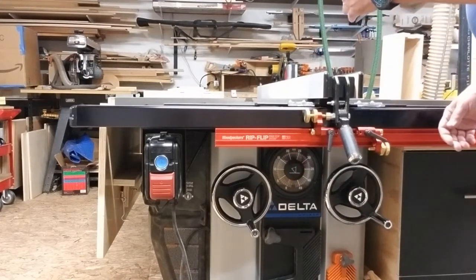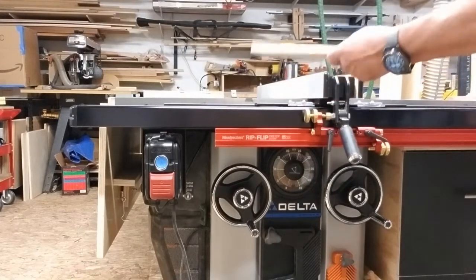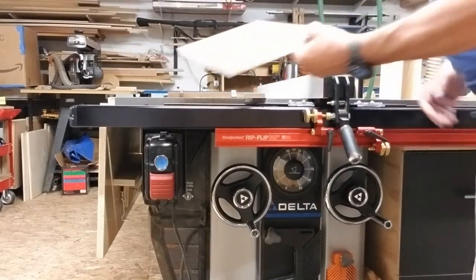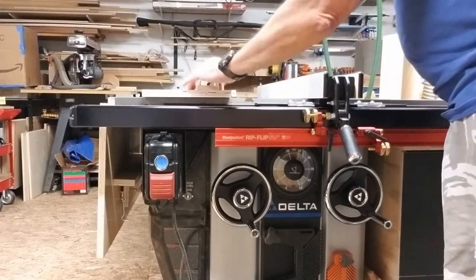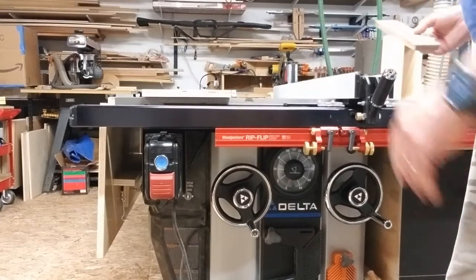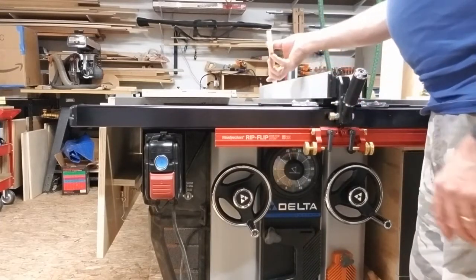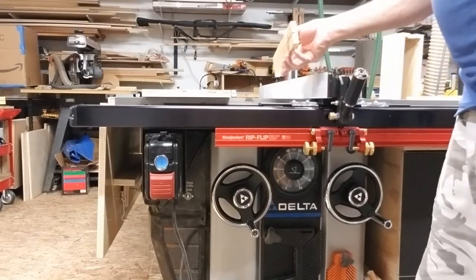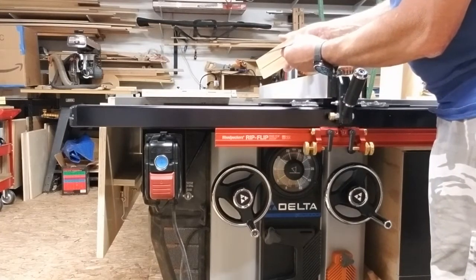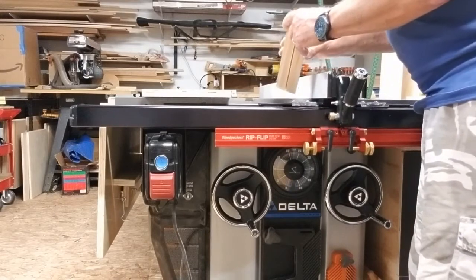Now you need to set the upper end of the dado. For this example, we're going to use this piece of half-inch material, and we're going to cut our dado in this piece of three-quarter inch pre-finished maple plywood. The first thing you need to do is get the thickness of the blade. I've already done that by taking a scrap piece of wood and running it through to check my depth. I've got it just a shade over a quarter of an inch, but I'm not worried about the depth for this example.